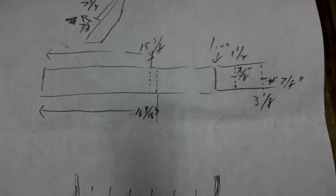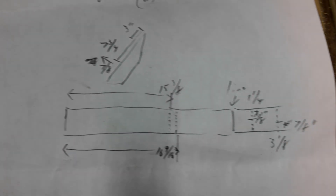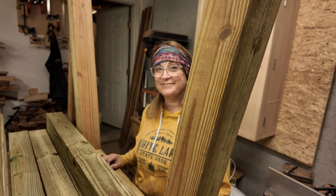Here are all my notes that I have to explain to Jamie for drilling the holes, or pre-drilling them. Exciting stuff.